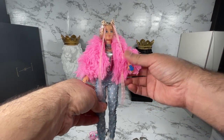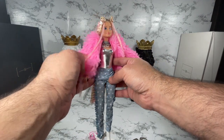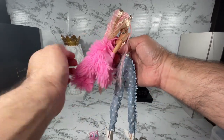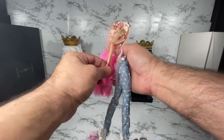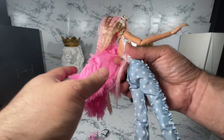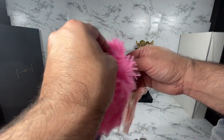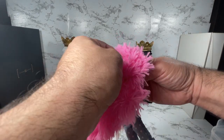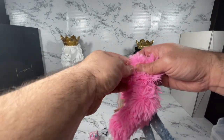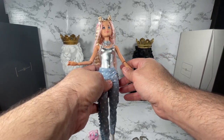Let's take a look at her jacket — I'd actually like to remove it so we can see what's underneath. Unfortunately her hands are not removable like Integrity dolls or even Monster Highs, so it's a little frustrating, but I guess that's just one of the things we deal with. I'm going to remove the ring in order to remove the jacket. As we can see underneath, it looks like some sort of swimsuit or top.